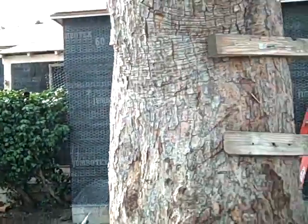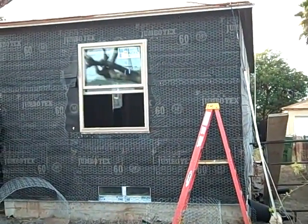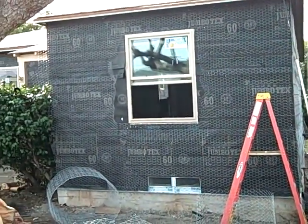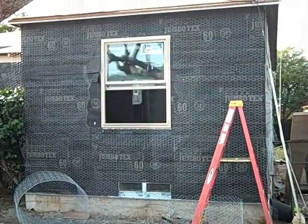So again, we've got the black paper and we've got the chicken wire. I am thinking the next time we're on video, we're probably going to have what's called the brown coat, which is the first coating of the stucco. Signing out for now, enjoy and we'll see you on the next video.